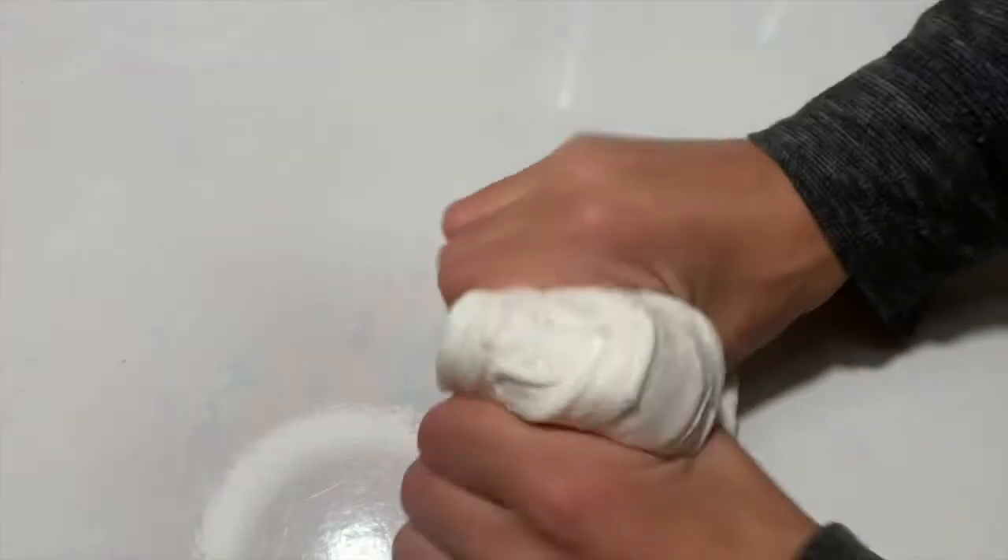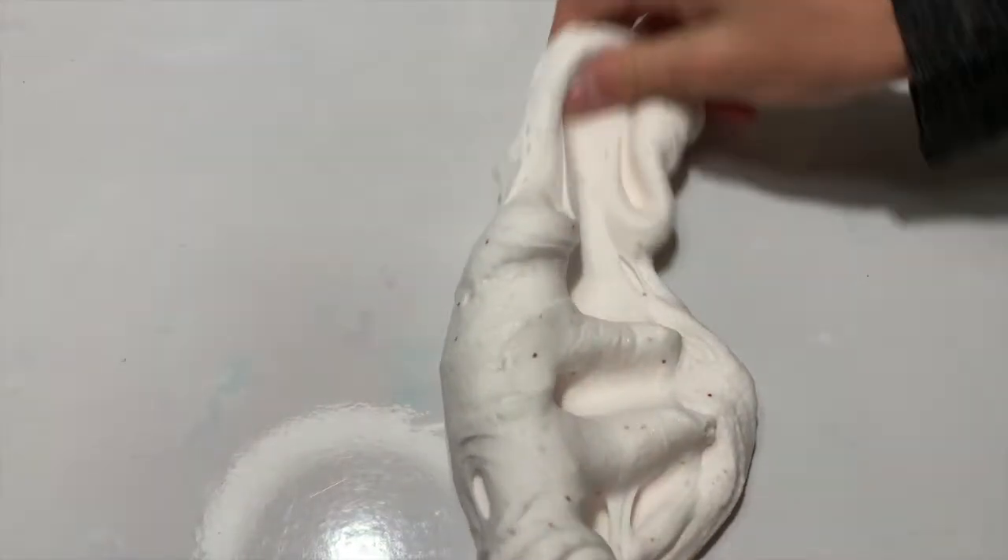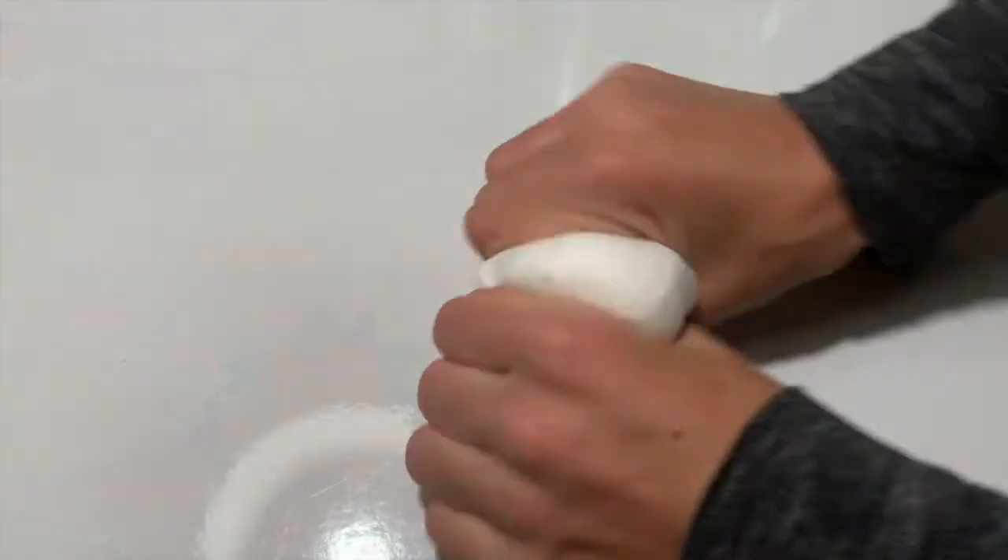All right guys, this slime is super good. I kind of inflated it — it's super soft. I think it's like an icy cloud cream and it has no wet residue, which is really good.